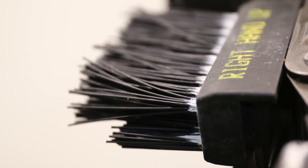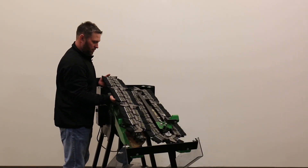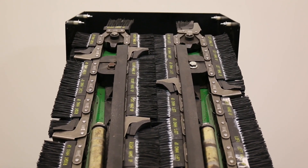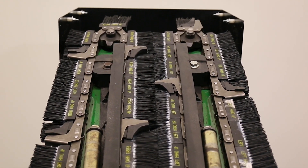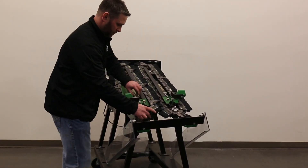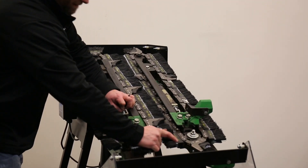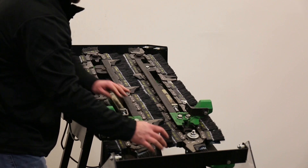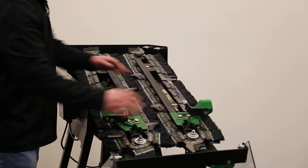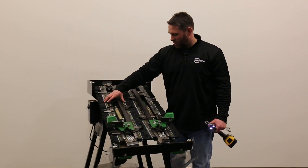As we put our other side on, we want to make sure to stagger our crop lugs — about halfway is where we want those. You may have to use a pry bar to help you get around that bottom sprocket. That's what it should look like before we tighten them up.